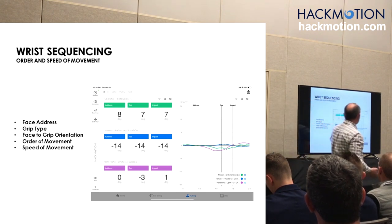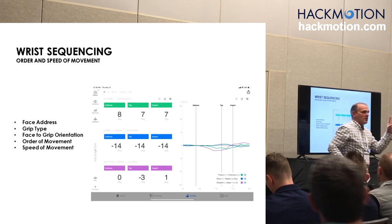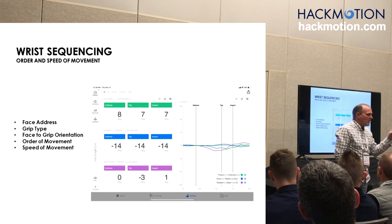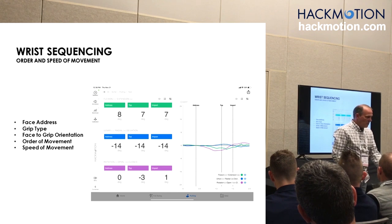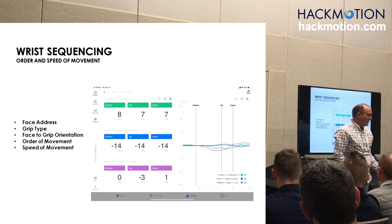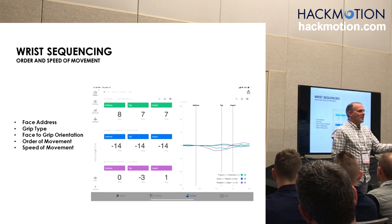What is the order of movement? We have two joint movements which are local — and we have a segment rotation which is the purple. That is not pronation supination — that is the hand moving globally in space. The green one is flexion extension. Do it with the trail hand, because we are going to get a new sensor for that.